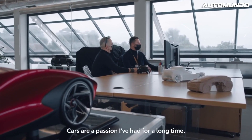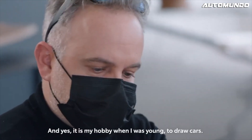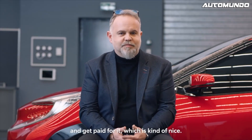Cars are a passion I've had for a long time. It's my hobby — when I was young, to draw cars. And now, for the past 25 years, I've had the pleasure to be able to do it as a job and get paid for it, which is kind of nice.